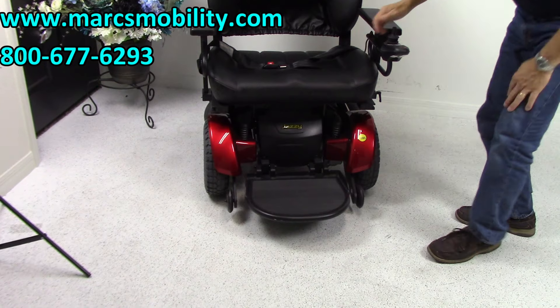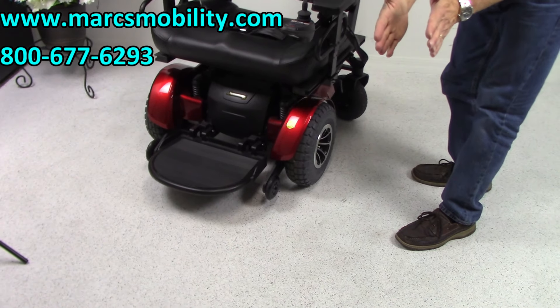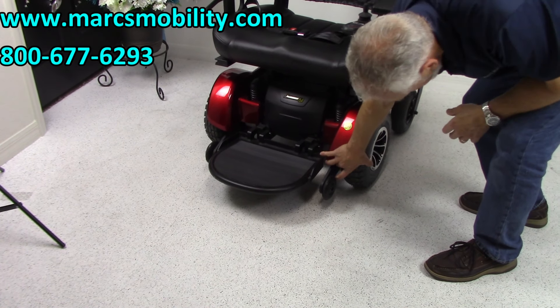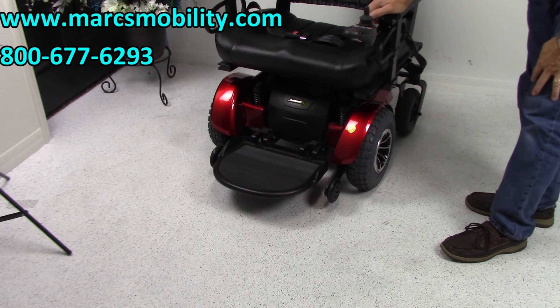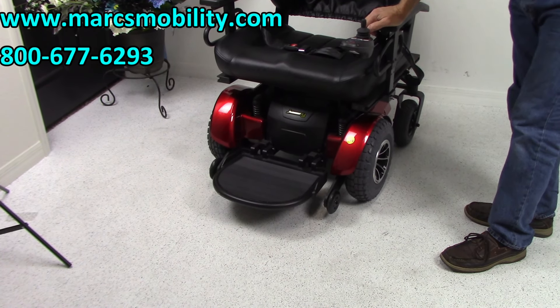You can see the size of the tires — these are 14-inch by 4 to 5 inches wide. They're really wide. So if you're going to be outside, this is the type of tire you need because this chair has heavy-duty motors.